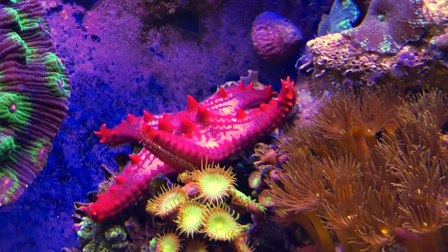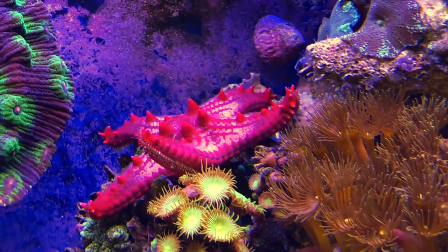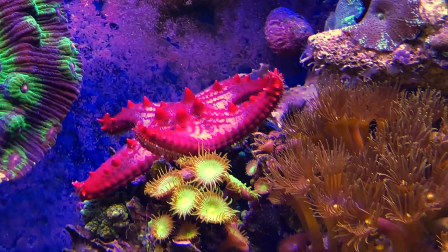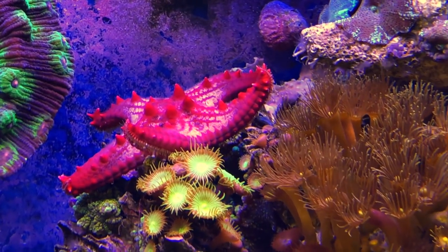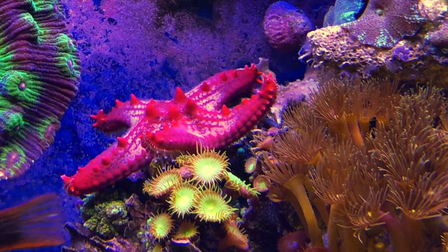I'm also keeping a close eye on this guy right here — these chocolate chip stars, this is a red one. They're not always considered reef safe, so you have to be really careful. If they get on any of your corals, you don't really know if you can trust them.